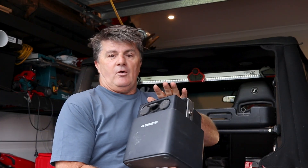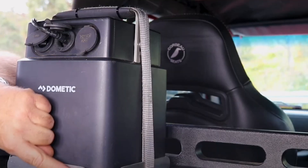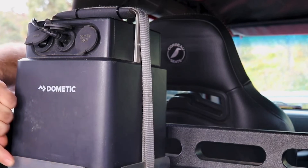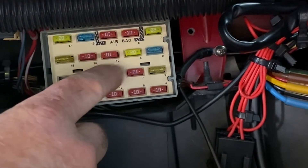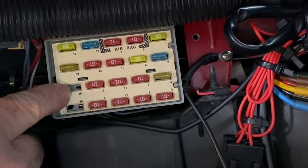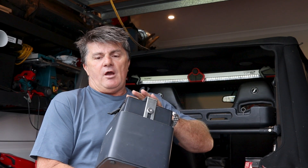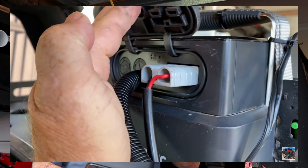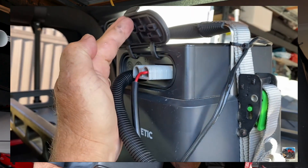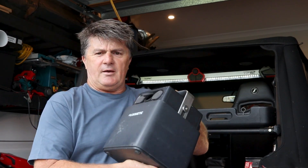Previously on the channel I installed a Dometic all-in-one 40 amp lithium battery system into the Jeep just to run the fridge, and I was getting it to charge off a 12 volt keyed feed in the Jeep. It worked really well when I drove the Jeep, but if I left it sitting for a day or two the fridge just drained the battery. I also couldn't have a solar feed and a 12 volt feed running at the same time — I'd have to switch over the plugs.